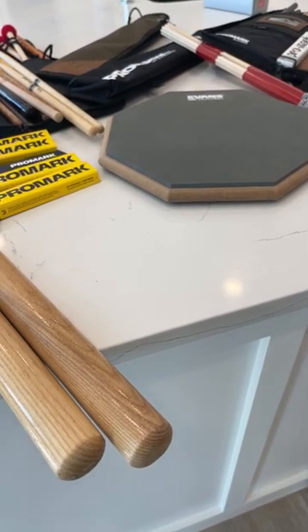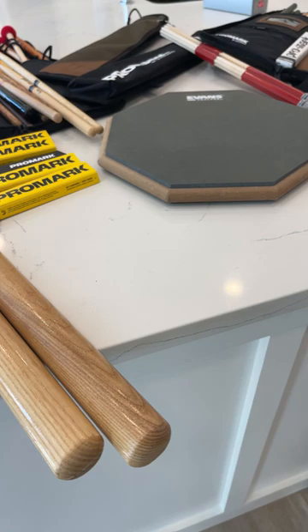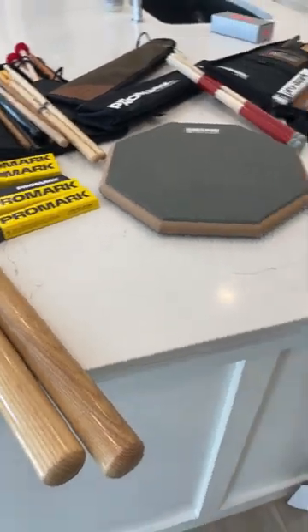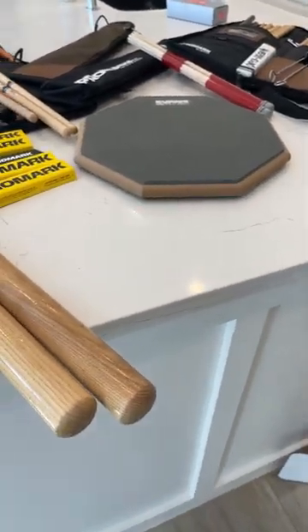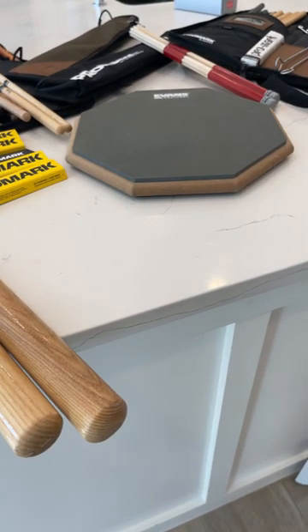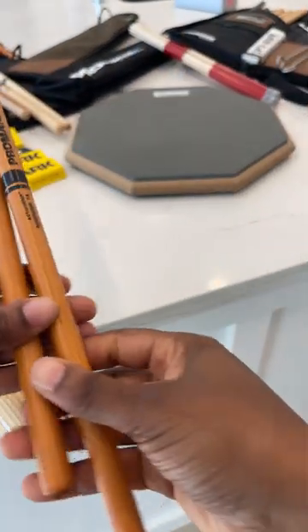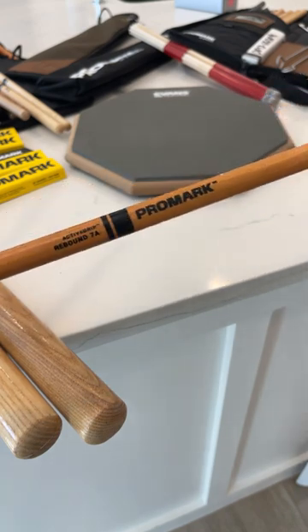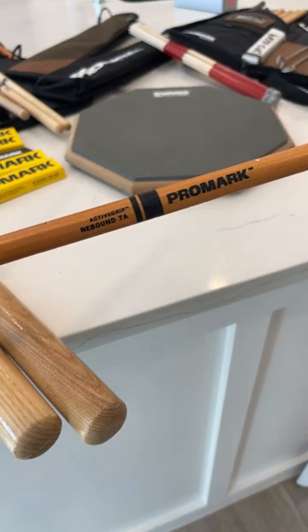What's up! This is my first time going live on YouTube. I've got a lot of my Promark sticks out — I recently signed with Promark in December. You might hear some background noise; that's my little son, he's three years old. I'm really liking these — the Promark Active Grip Rebound 7A. Really nice tips.